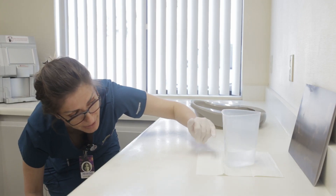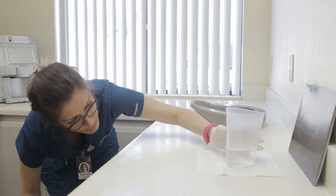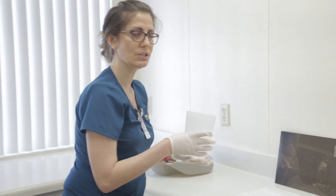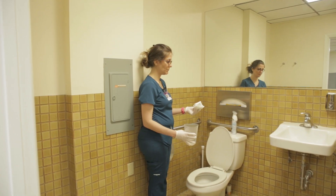If the measurement falls in between the lines, round it up to the nearest 25 milliliters. In this case it reads 250 mL. Now that you have your number, you are ready to dispose of the contents in the toilet.